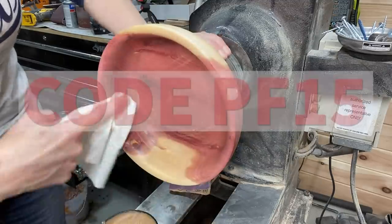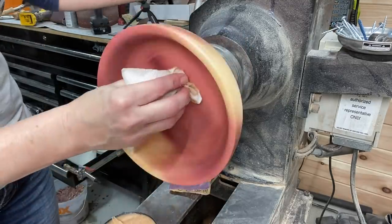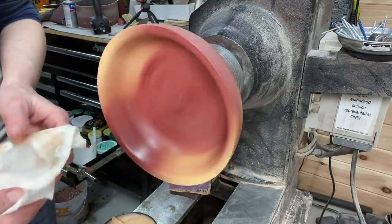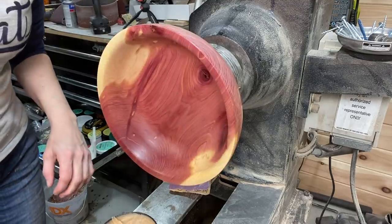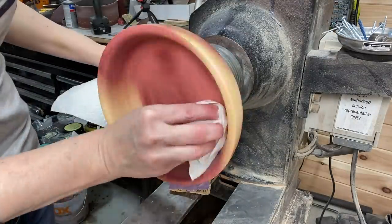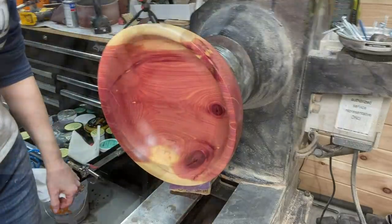Announcement about the Axe coupon code — new code PF15. This is the only place where you can get 15% off your Axe products, linked in the video description. You can go over to axewoodpaste.com, use PF15 at checkout, and get 15% off your first order. Thank you, Axe! The first step in the Axe products for me is to put on the abrasive paste — it already makes a huge difference. My favorite part is the polishing paste though, because it's so easy and it makes such a difference — when you don't think it can look any better, then you try this and it makes a really nice sheen. Don't forget the coupon code PF15 at axewoodpaste.com.